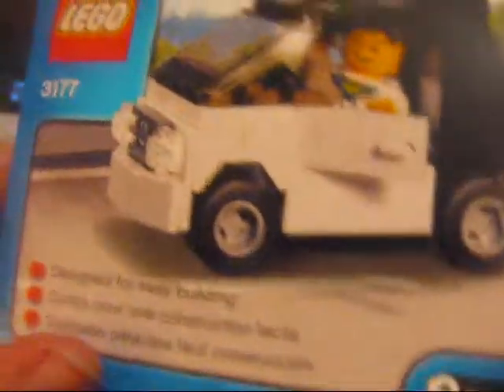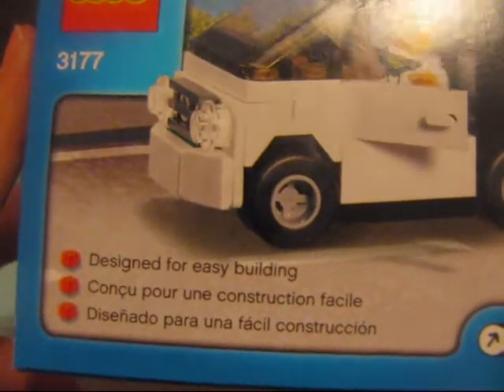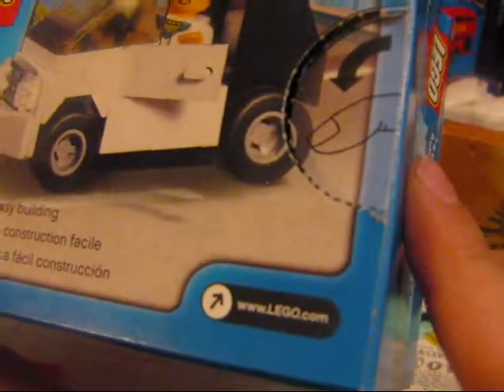From the back it's not much difference, just the man riding in it. It's designed for easy building, and lego.com.